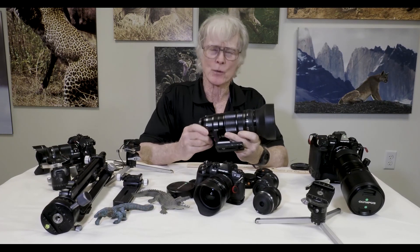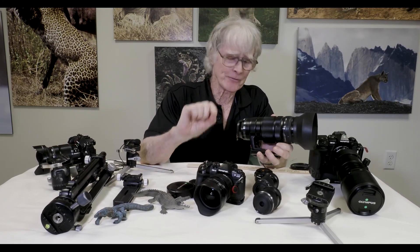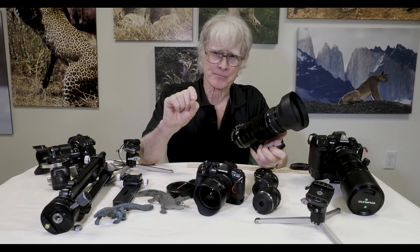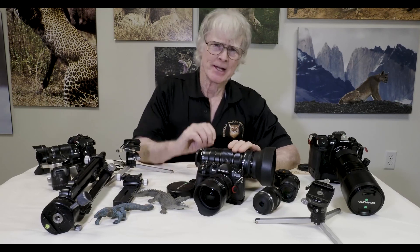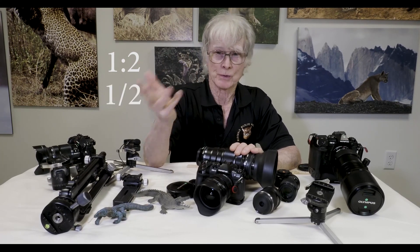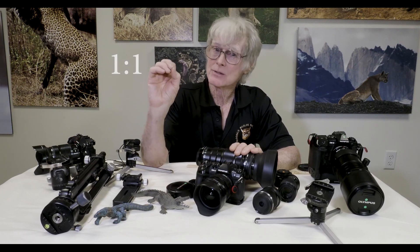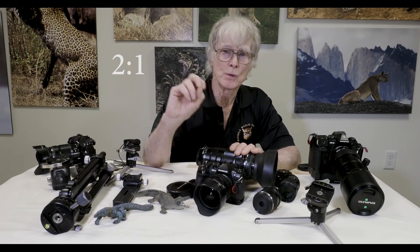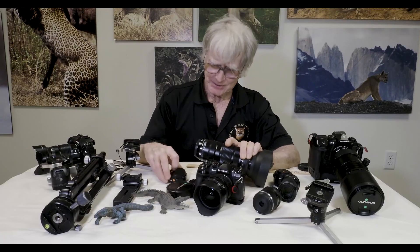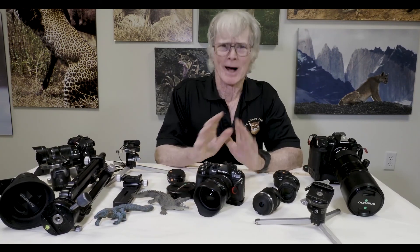The next lens is the 40 to 150 millimeter, and if you put a 1.4 converter on it at minimum focus, this will give you a magnification ratio of about 0.8 life size. If you're not familiar with magnification ratios, think of them as fractions: 1:2 is half life size, 1:4 is one-fourth life size, 1:1 is life size, 2:1 is twice life size. With the converter we can get 0.8 magnification at minimum focus — that's incredible. How can it get any better than that?